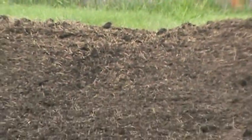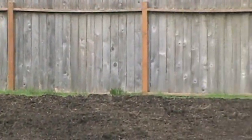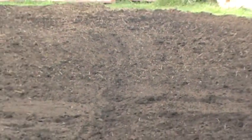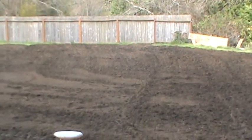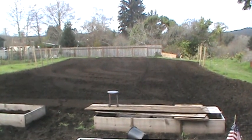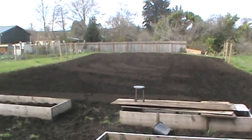Look at this — it looks nice. I had a friend of mine come in here yesterday. He's got a six-foot tiller on the back of his tractor, and he came in and did all this for us yesterday.